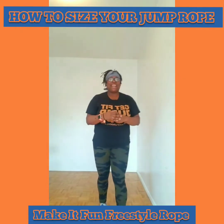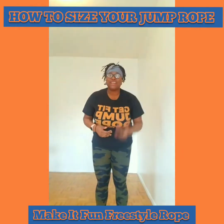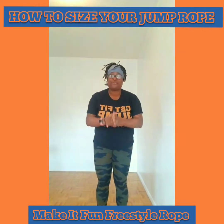Hey everybody, I am Bernadette Henry of Make It Fun NYC, where I make jump rope and exercise as a whole more fun and exciting for anyone looking to live a healthy and active lifestyle. I just help people look at their jump rope workout in a totally different way.